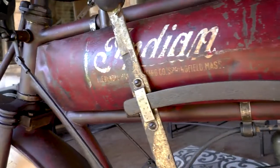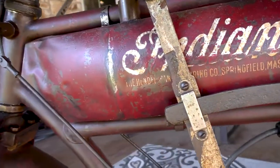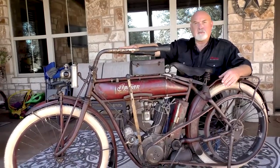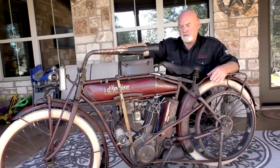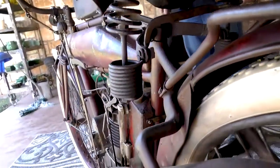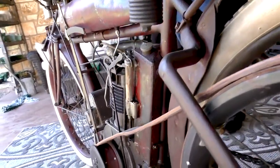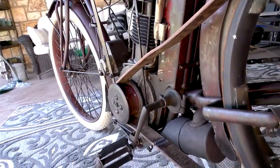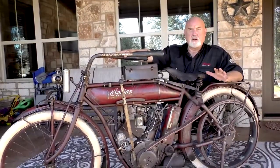In my 35 years of playing with vintage pre-15 motorcycles, I've never found a motorcycle that has this much original paint on it. This motorcycle was pulled out of a barn in Montana, and all that happened was the spider webs and the mud daubers and the dirt was blown off of it. It's not been washed, it's not been cleaned.